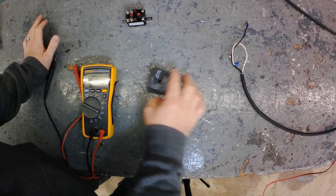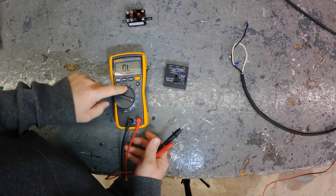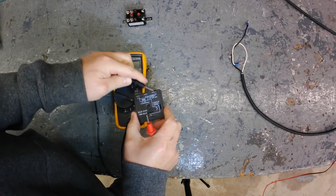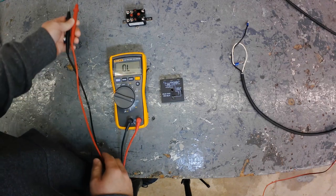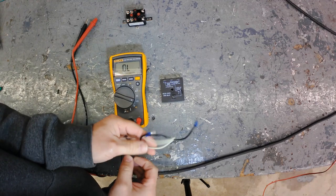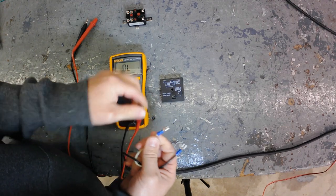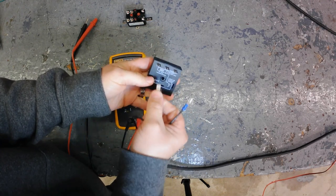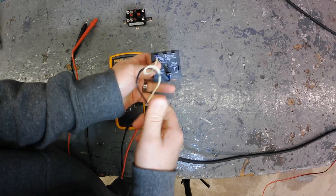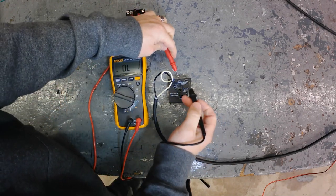I want to show you how I check this real quick. I can prove that if you try continuity between the two output terminals - where we know power is going in and coming out - it won't work. I've got a transformer wired up with 24 volts and I'm going to apply it to terminals five and three, which are the terminals you have to apply power to. Then I'll check continuity between terminals two and one.